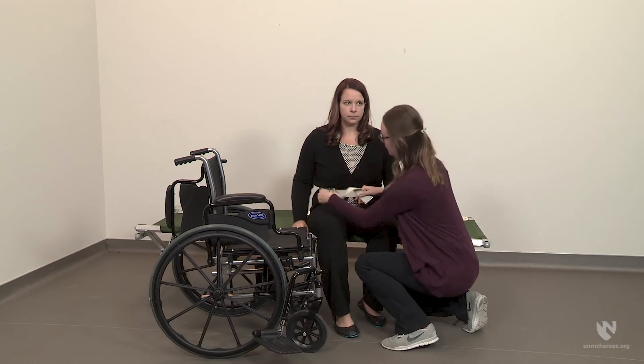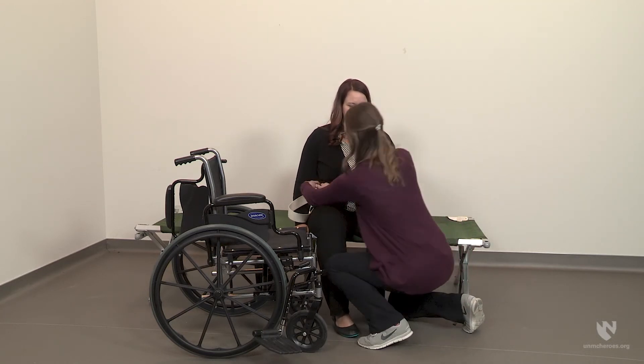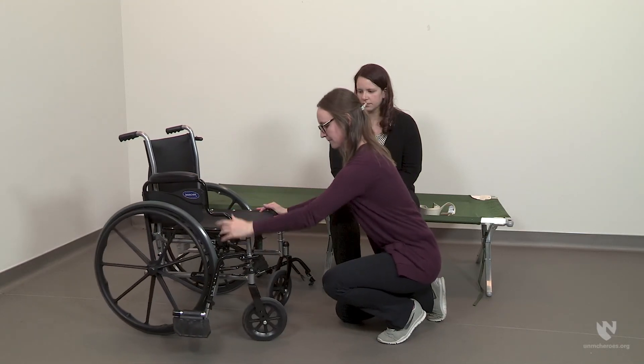Remember to bend with your hips and knees and maintain the natural curves in your back while performing this transfer, especially given the low height of the cot. Once the individual is on the cot, remove the gait belt and check to make sure she is comfortable. Finally, replace the footrest and armrest on the wheelchair.